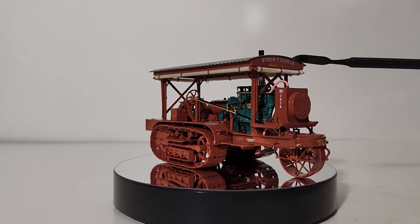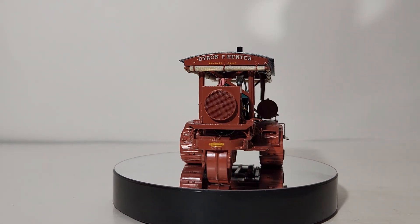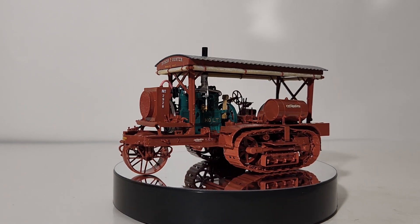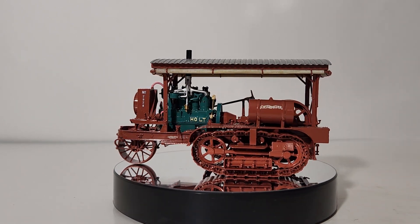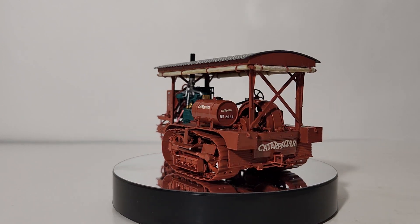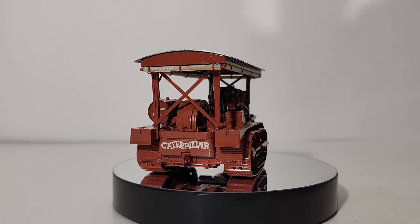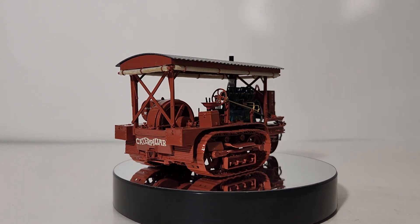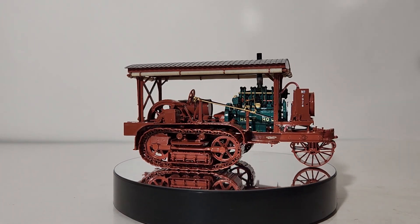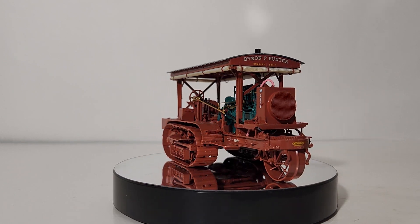Underneath Byron P. Hunter you can make out Bradley, California. Right here on the front of the frame, Caterpillar is written in yellow. Additional features of this model include individually linked free-rolling track shoes with working track tensioners, drive sprockets, track rollers, and idlers. It also has an exposed engine, which allows us to see the cooling system complete with radiator hoses and fan belt.